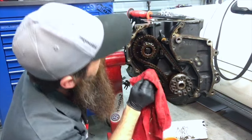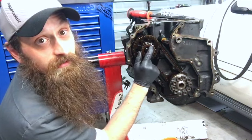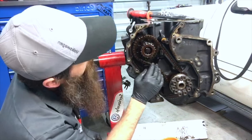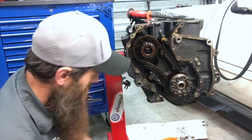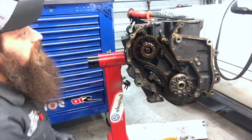It doesn't look too bad, but there are a couple of spots right here — I'll zoom way in on the YouTube video. Even though I don't really want to spend any extra money, it looks like replacing that gear is probably going to be a good idea.